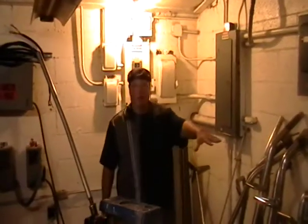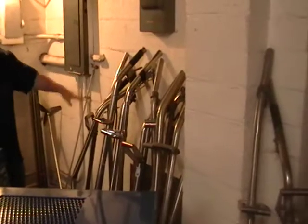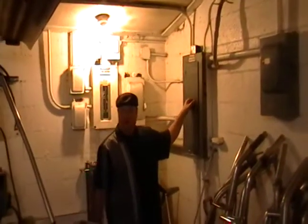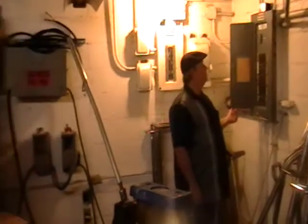Here's our wand graveyard from our carpet cleaning side of the business. This is the resting ground of wands — it's a little storage area for us here at Judson. Let me turn it on; you'll hear the transformers buzzin'.